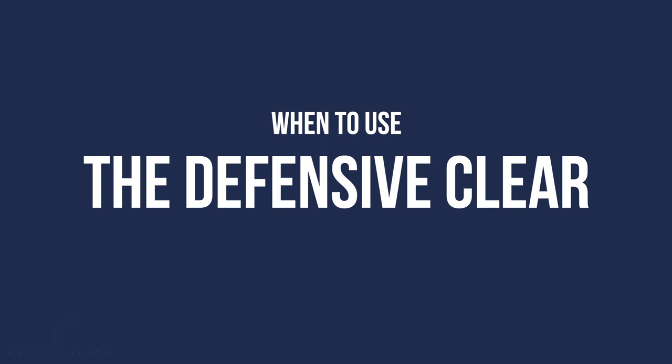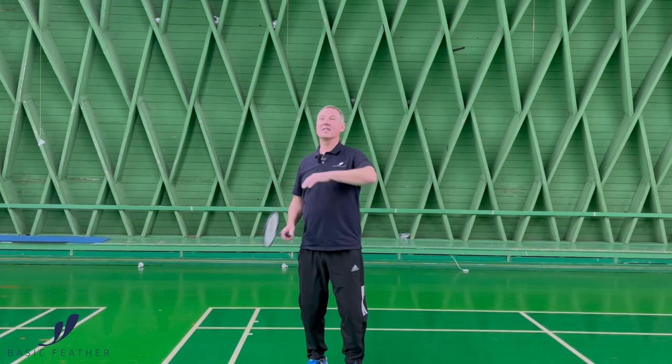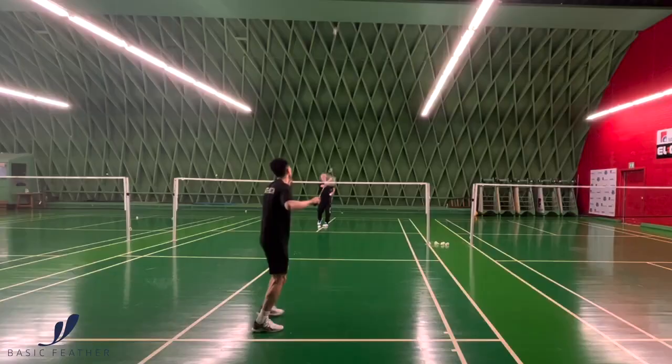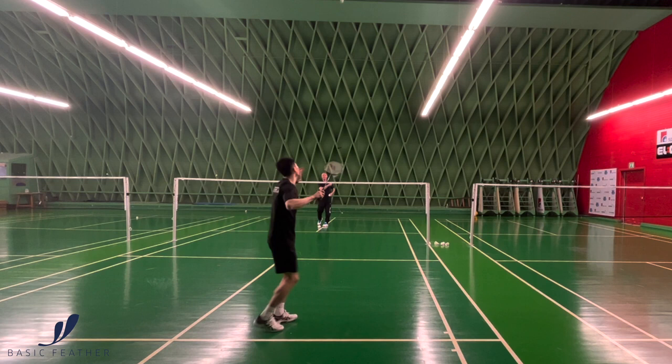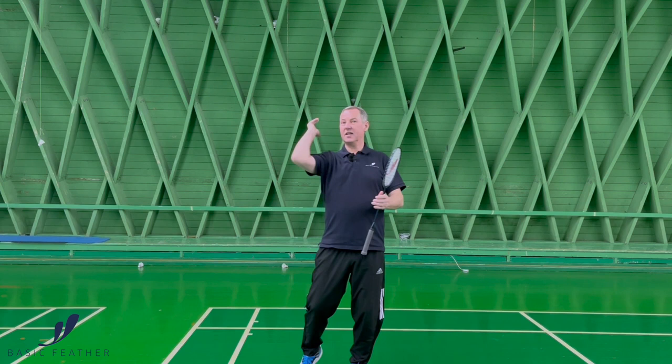If we are talking about a defensive clear, there are many types. There's the one that is way, way up and coming down slowly — what we say is "coming down with snow." Or there's just a clear that will make sure that your opponent is actually standing on the back line as and when they hit the shot. Normally you would play the one where you just ensure that your opponent is standing on the back line playing the shot. And when you're going for this defensive clear, I would say it's a good shot to play when you want to go cross court, because it ensures that your opponent can't intercept the shot.